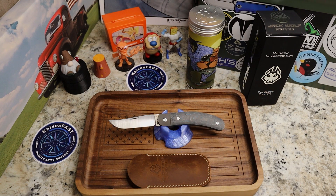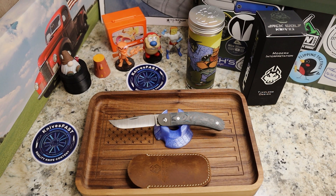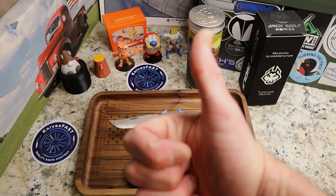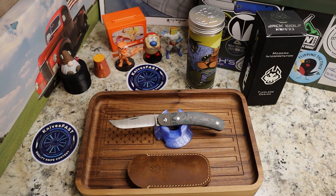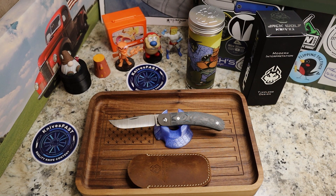Let me get this where there's less glare so you can still see the hollow grind without getting blinded by the shiny blade. Very, very cool — I like this one a lot. Let me know what you think in the comments, give me a thumbs up, and be checking for these on the 17th at 2 p.m. at your favorite dealer. Thanks for watching the Knives Fast channel.